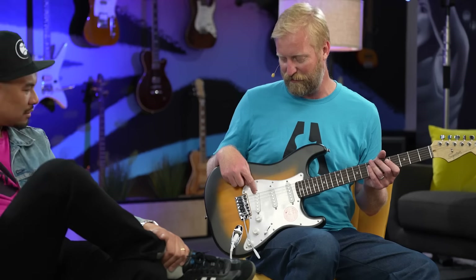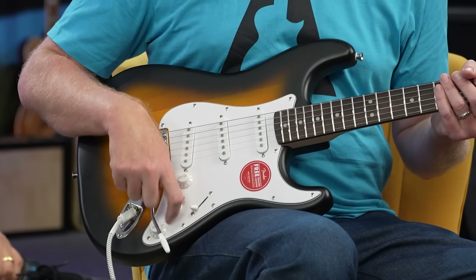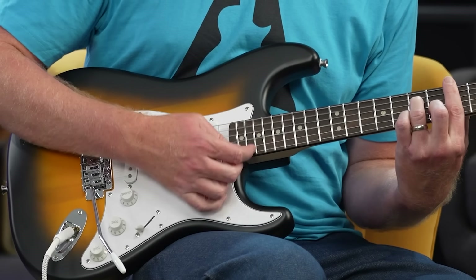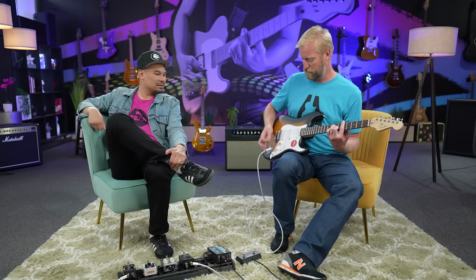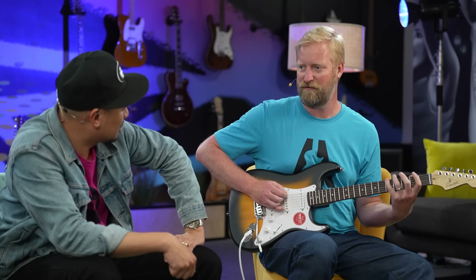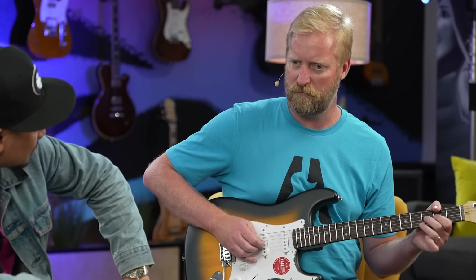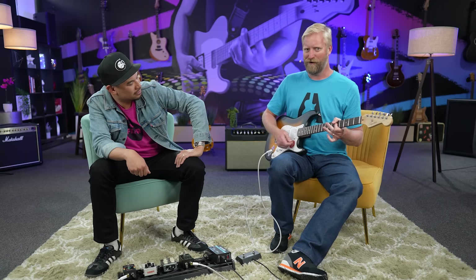We've got a pretty standard strat setup here. From what I understand, these are ceramic pickups — you can tell just by looking at the pole pieces. You've got those crummy pole pieces instead of the raw metal kind of look, but these are going to be ceramic. We've got standard strat volume, tone, tone. Does it have tone control on the bridge pickup? Oh, it does — it's on the bridge. So that's a more modern wiring. A little fancy. It's got that bright punch of a ceramic pickup, for sure. Position two is noise-cancelling. Wiggle stick seems to work.